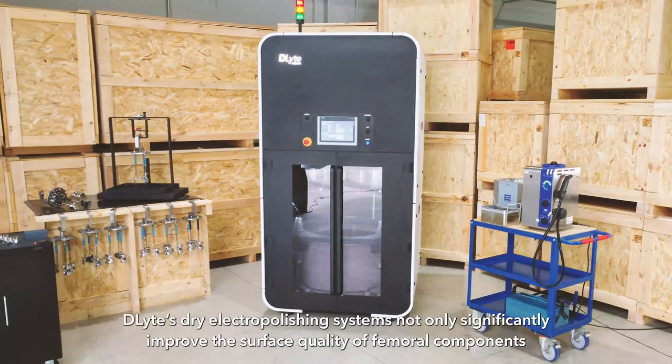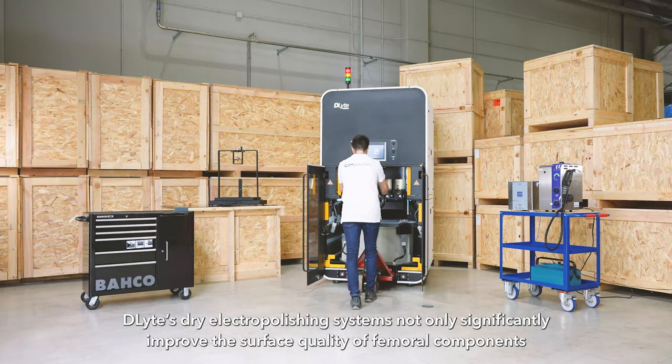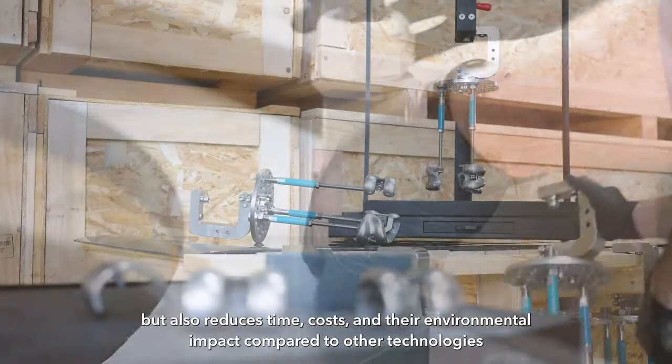Delight's dry electropolishing systems not only significantly improve the surface quality of femoral components, but also reduce time, costs and their environmental impact compared to other technologies.